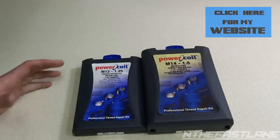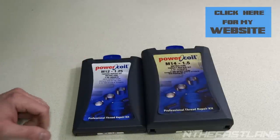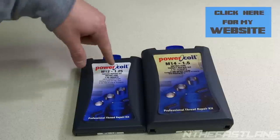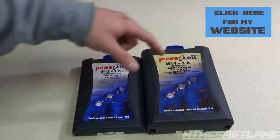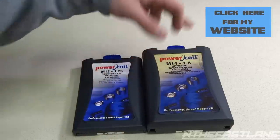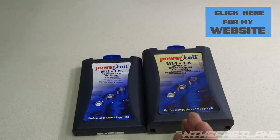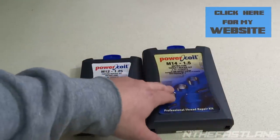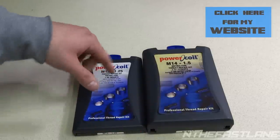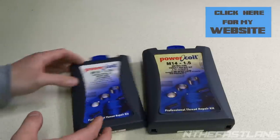These are the kits I use. This is Power Coil — that's the company that makes them. I have to use an M12 by 1.25 pitch and an M14 by 1.50 pitch. The M14 is on the back of the transmission where the main bracket goes to the back of the block, and the M12 is the 12 millimeter threads going from the transmission into the block on a B-series Honda engine.